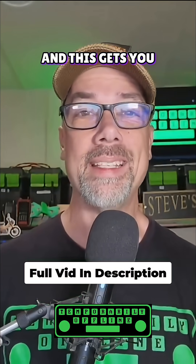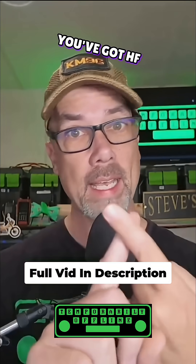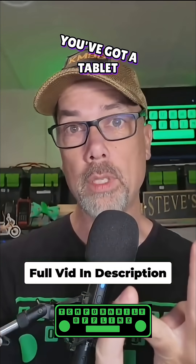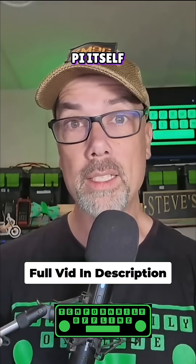I will leave links for you down in the description for all of these items that I have shared with you today, and this gets you a pretty well-rounded Ham radio station. Like I mentioned, you've got HF portable, you've got power for your radio, you've got a computer to run all of your digital modes, you've got a tablet for doing your logging or controlling that computer for your digital modes, and you've got the Raspberry Pi itself.